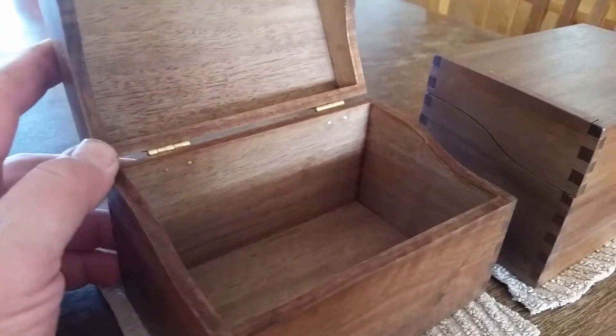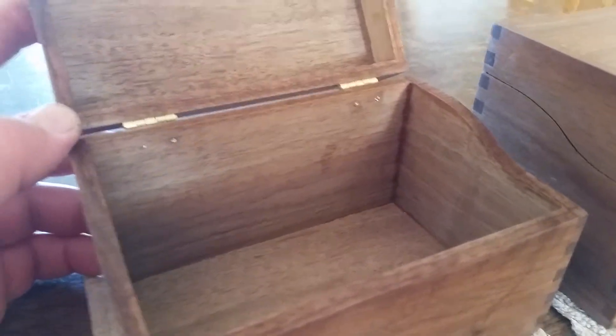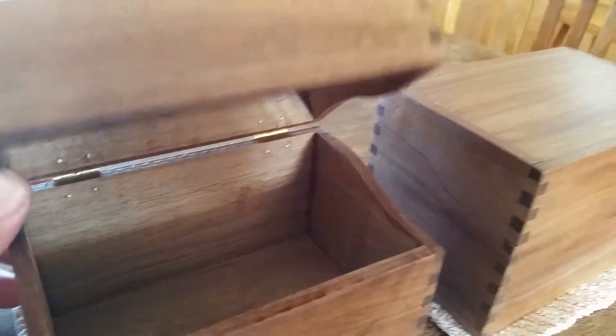It's just a tung oil finish. As you can see, when I run the screws in they go through, so I take a little Dremel tool with a Dremel grinding wheel on it and grind them down so that they're not poking you.